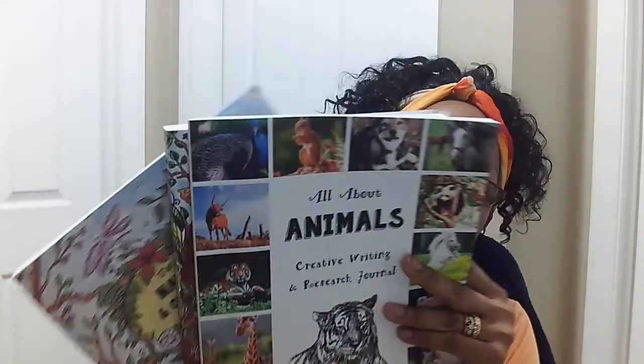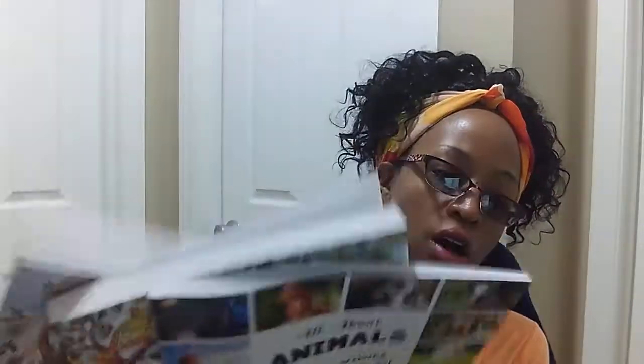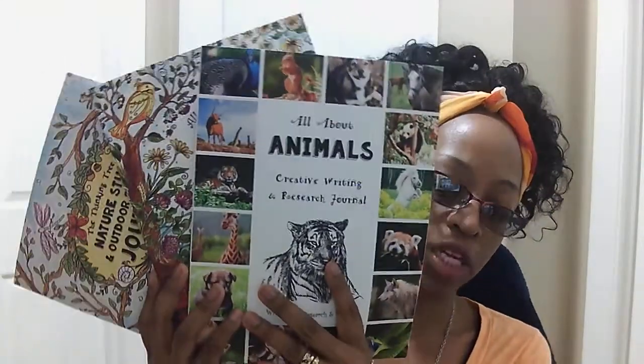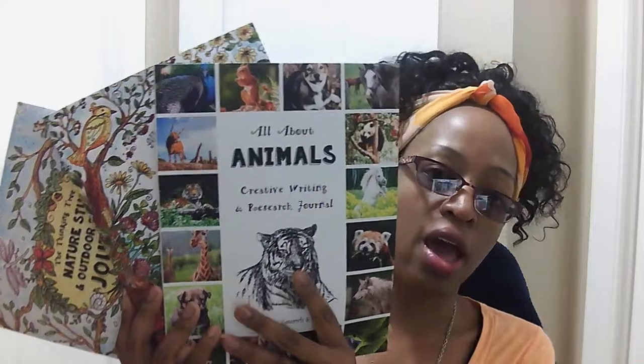That's why I have these three journals in the basket — it's all dealing with animals, science, or nature. The kids pull out whichever journal they're using at the moment, but I keep everything in one basket just to be efficient with space. So these are the three journals we're using, and now I'm going to show you the materials we have in our fun schooling basket.